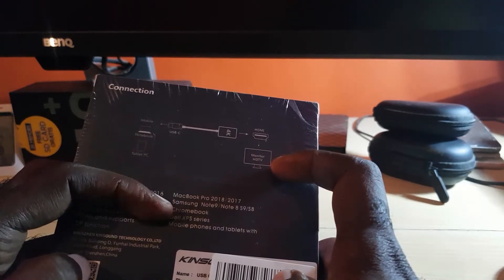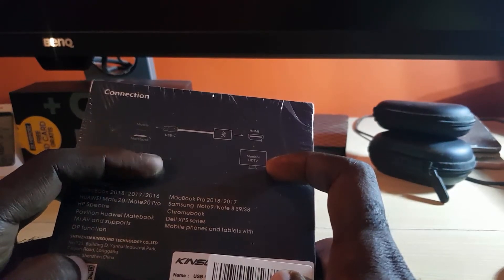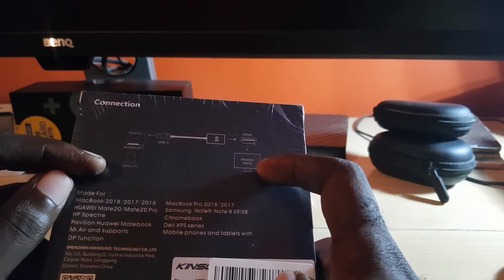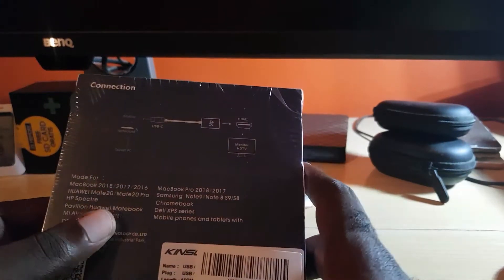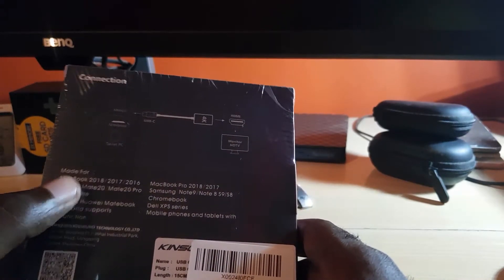It can connect to your TV, so basically you can cast any of these devices over to your TV set. The devices you can connect include your mobile phone as long as it's USB Type-C, your MacBook, and tablet PCs. This is a multifaceted device you can use with several products to connect them to your TV or monitor.